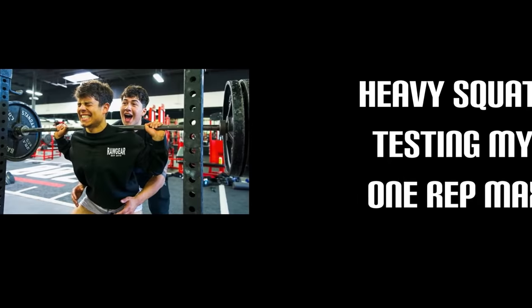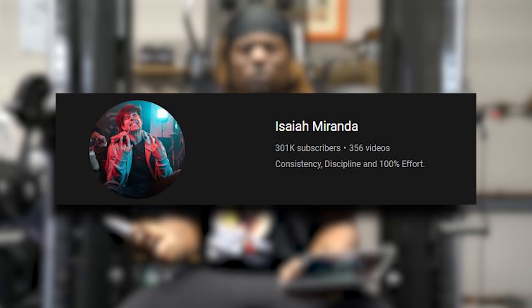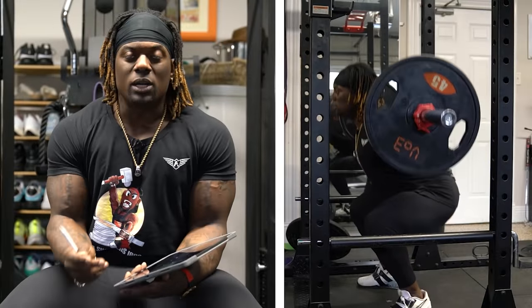He's doing heavy squats today, testing his one rep max. Last time I coached up Isaiah Miranda, I think he was around a hundred thousand subscribers. Now he's at 260-plus thousand subscribers. That means there's new viewers watching, and things I got to correct. I guarantee there are people watching this video right now that need their squat form corrected.